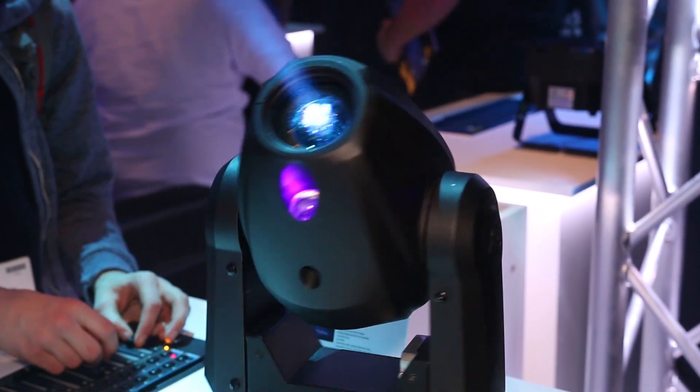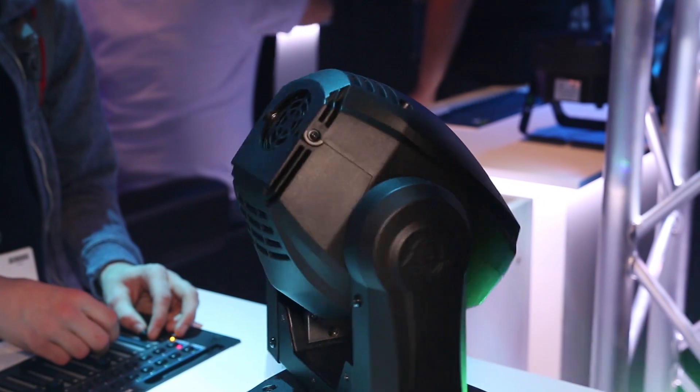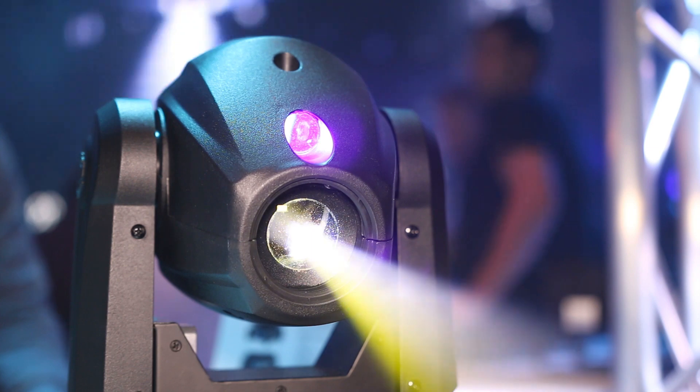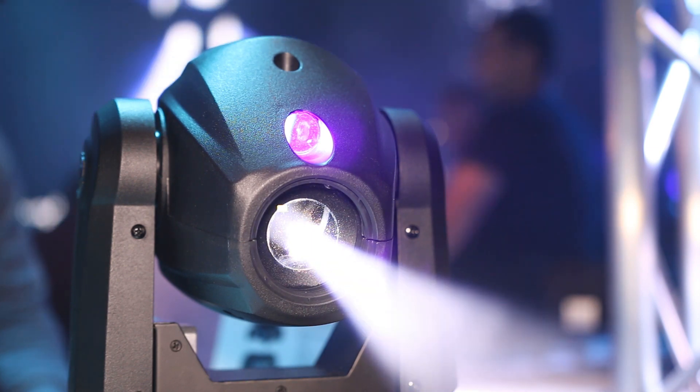It features a 35 watt white LED plus a 3 watt UV LED, which you see here on top of the light output. It has a motorized focus,